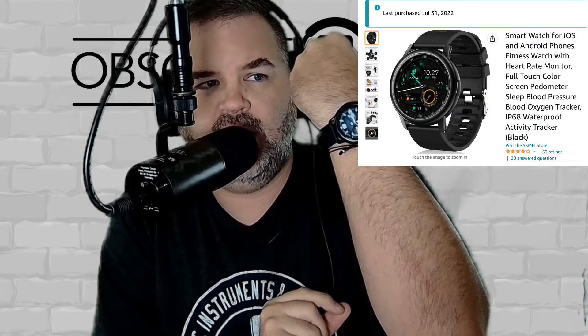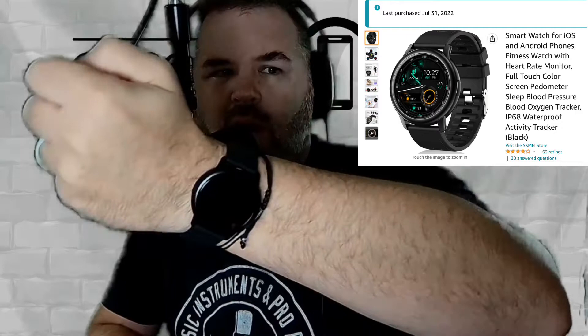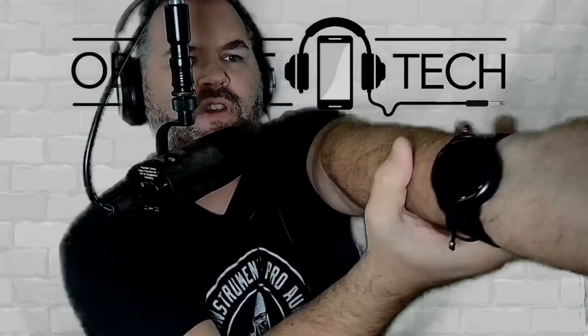Welcome to the first episode of Obscure Tech. Today I'm going to show you an $11 smartwatch that I picked up off Amazon. The reason I did so is because I thought I lost my Amazefit smartwatch, which you can see on the channel — I did a review of it a long time ago.